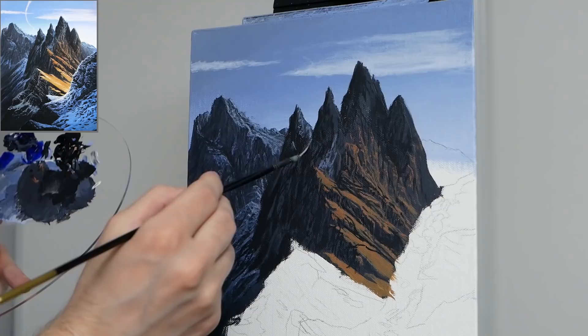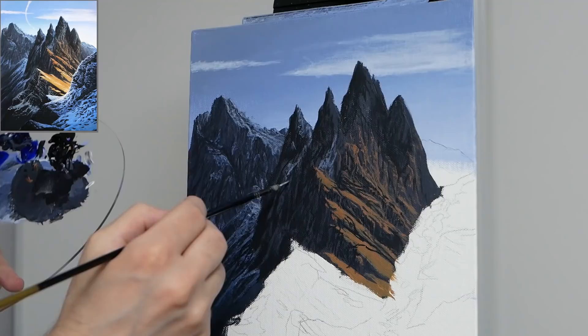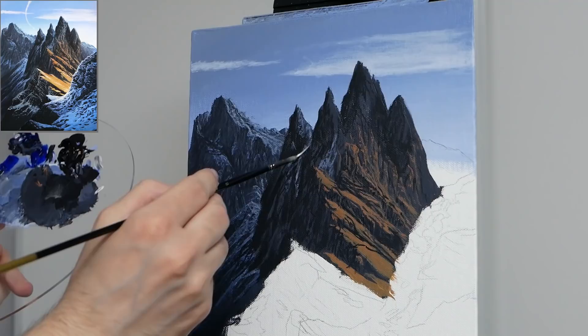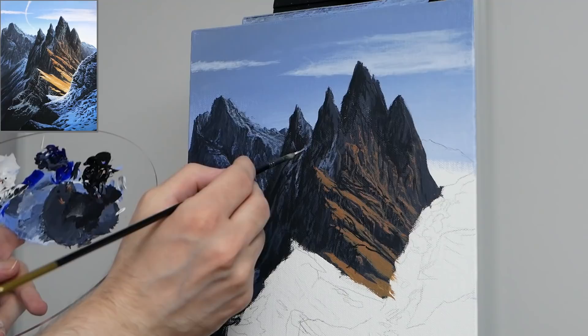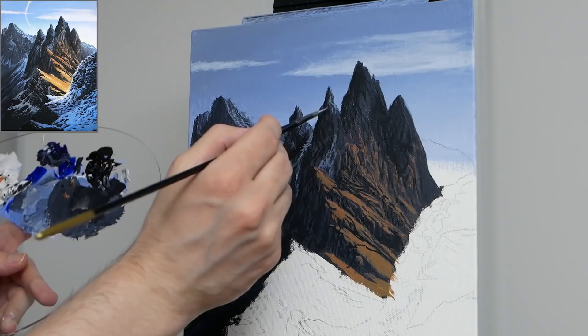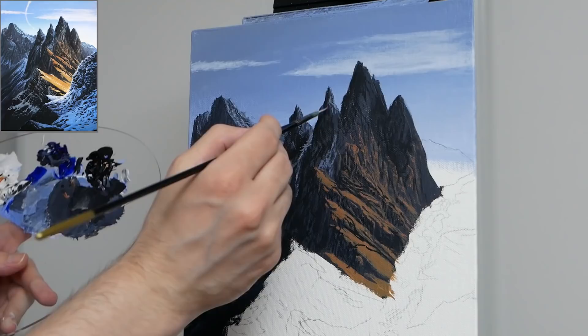I'm going to start working the snow down in a similar way to what we did in the distance — leaving openings, going in with quite a bit of tapping, occasionally a bit of a drag, but never an elongated stroke. Multiple layers are slowly built up. I'm also not committing all of our snow to a singular spot. Here you can see as it rolls down the mountain it catches one area, falls into the next, then there's a break, then it falls into the next.